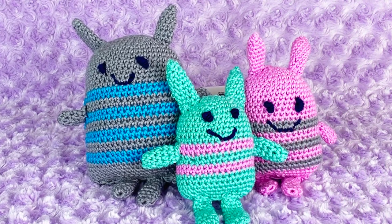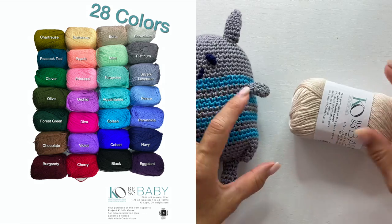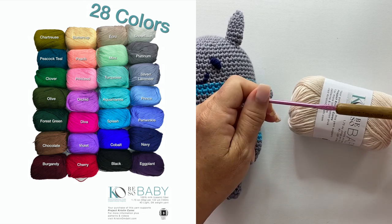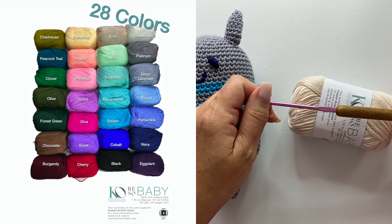This pattern includes three sizes of Lovey Babies — make one or make them all. You will need 150 yards of number three DK weight yarn, an E4 or 3.5 millimeter crochet hook, yarn needle, scissors, and fiber fill. Let's get started.